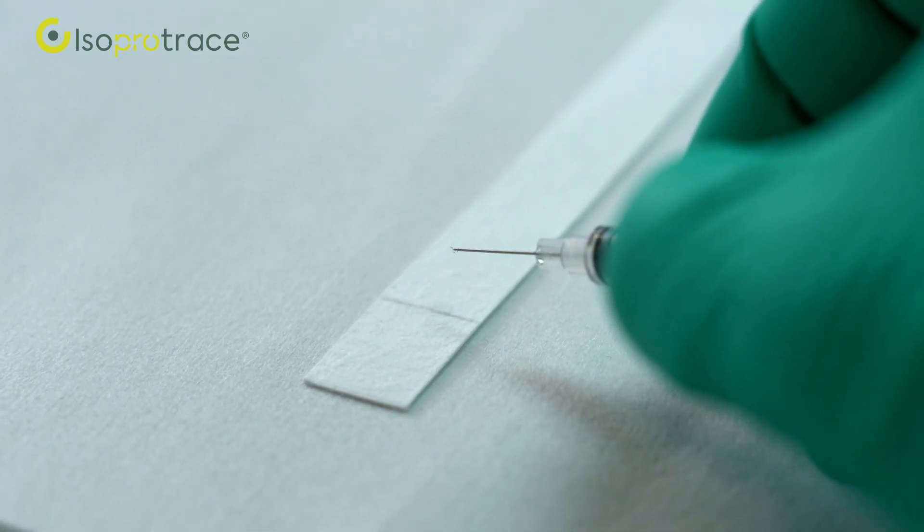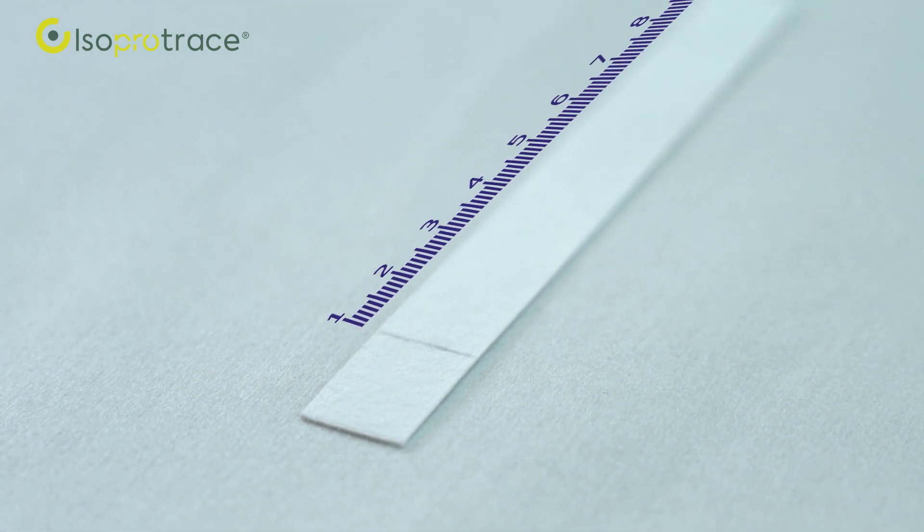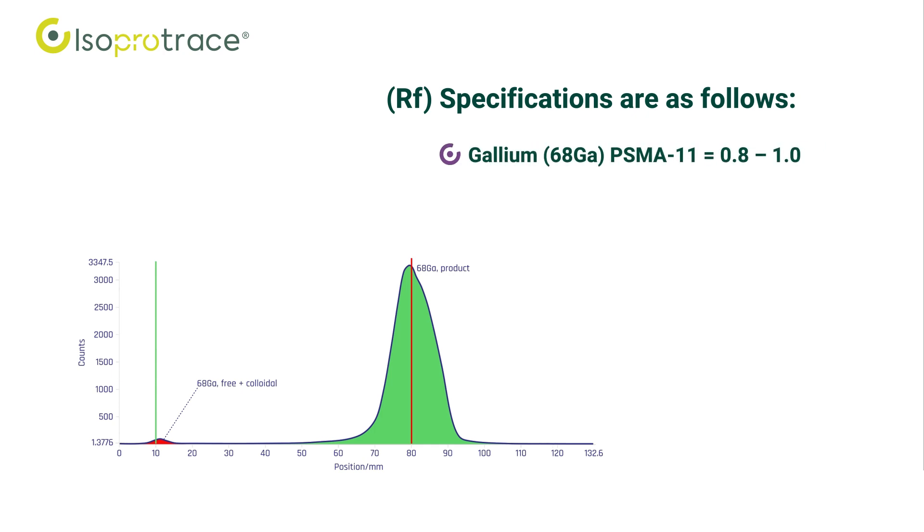Develop the strip in the mobile phase for a distance of 8 cm from the point of application. Scan the ITLC strip with a radio TLC scanner. The retention factor RF specifications are as follows: Gallium-68 PSMA-11 equals 0.8 to 1.0; Gallium-68 species equals 0.0 to 0.2.